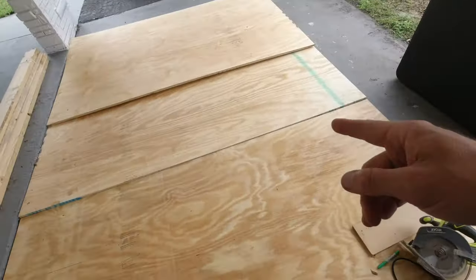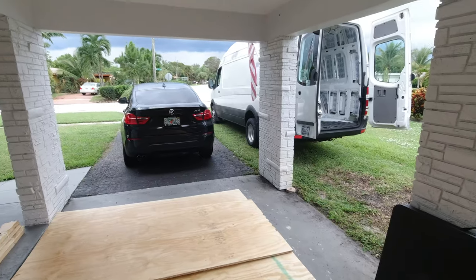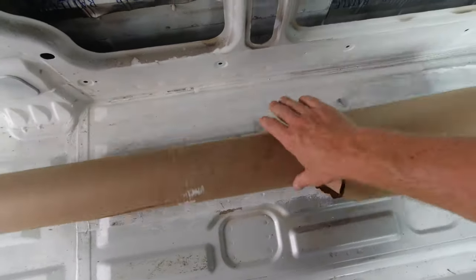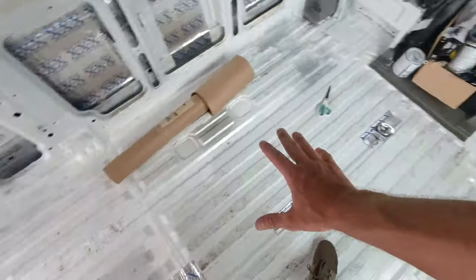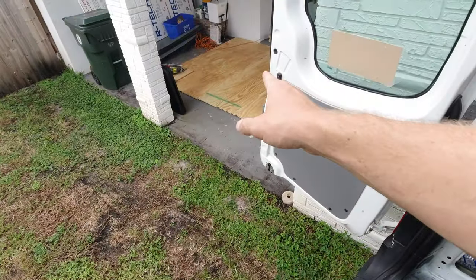Step one in putting a floor into your Sprinter van: I got my quarter-inch plywood — four sheets because I have the extended 170, about 16 feet of length. I'm using building paper to create a template, then transferring that entire template onto the plywood so I can cut it to fit all the gaps, weird corners, and edges.